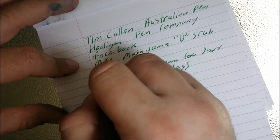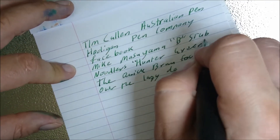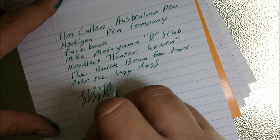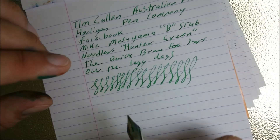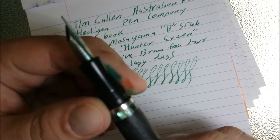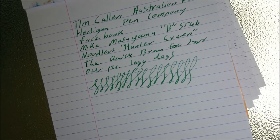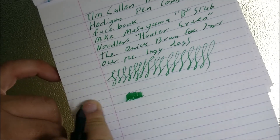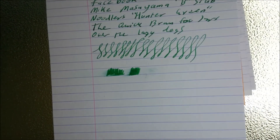I forgot to mention — this ink is Noodler's Hunter Green, which is a permanent, almost pigment-type ink. This is quite a nice pen, obviously. I love writing with this one — it was designed to my specifications for my hand size. The nib — Mike Masuyama always does an amazing job. It's mainly about the wood and the actual pen itself, which is why I got this made. This is a fairly dry-running ink and this pen isn't the wettest, but that's alright — that's how I wanted it. It's more of a business-type pen.